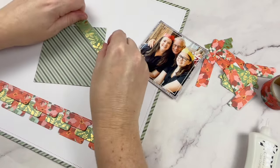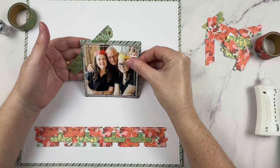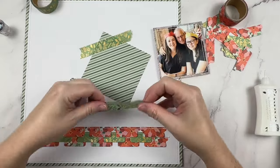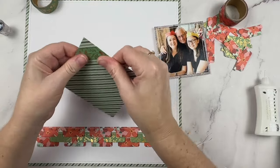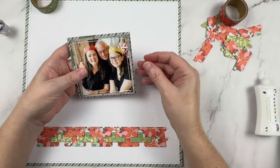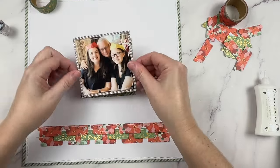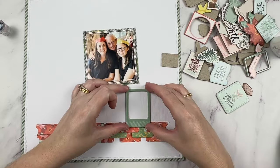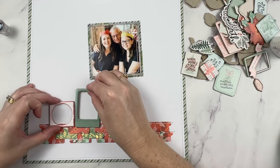I'm going to sneak in a little extra washi here on my photo mat. I'm going to run strips of washi in the same direction as the stripes on my pattern paper. Once I place the photo on top, this detail will be quite subtle, so you'll want to choose a washi tape that has a bit of shine or a special detail to help it stand out. I'm going to do two corners — the top left and the bottom right — and that's purely decided by the direction of the stripes.